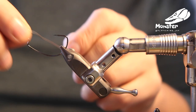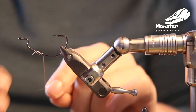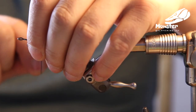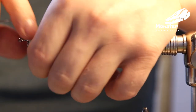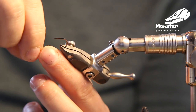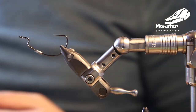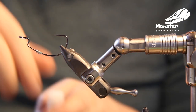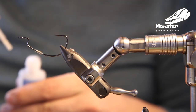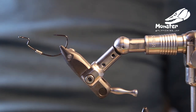I always like to have a little bit of keel weight on my EP flies. It doesn't have to be too much. This is a lead-free wire — use what you want — just to get a little bit of weight to it. Just get it around there and then you can close it together. I secured it with some super glue. There's not much pressure on it and that will do the trick.